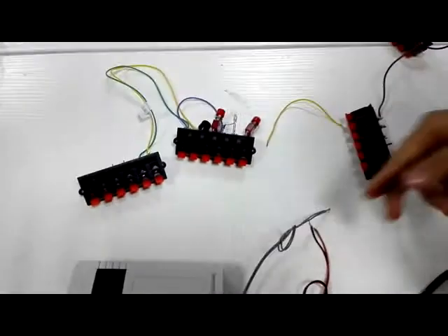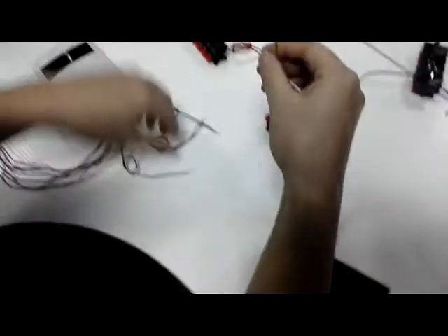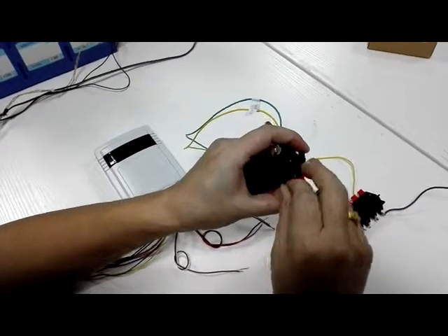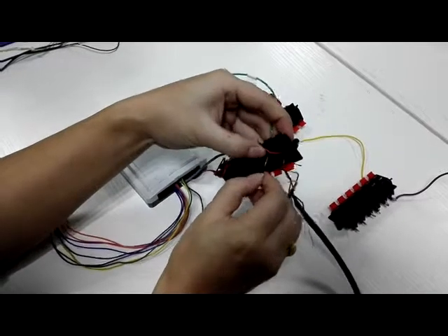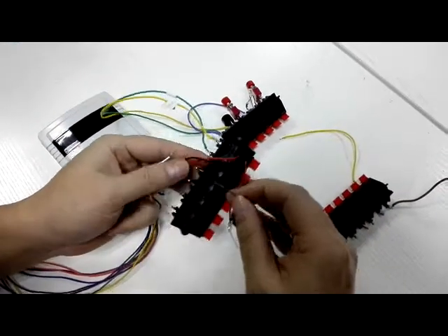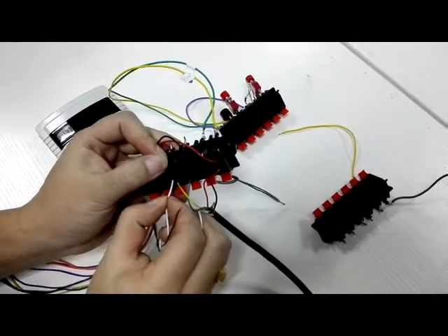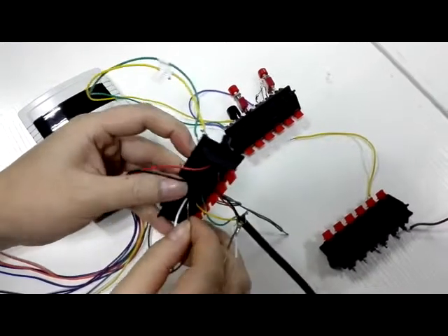I will show the whole system connected to each other. First, the power supply: red color connects to the controller's red color. Red color connects to the door controller. Red color connects to the green color; red color connects to the yellow color; red color connects to the brown color.